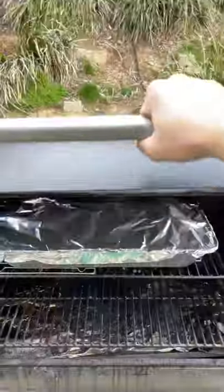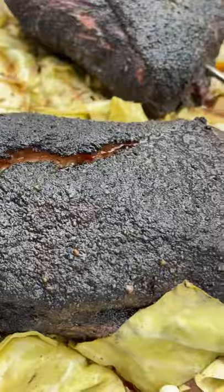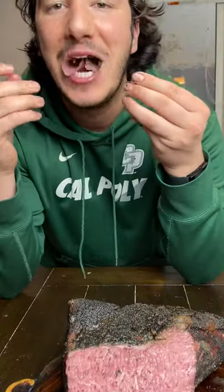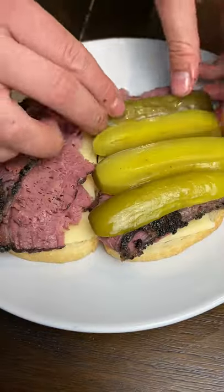Add some of that Traeger butter, go ahead and throw them on there, wrap them, and throw them back on the smoker at 225 until 200 internal temp. Take it off, cut it really thin — look at that pastrami bomb, let's go!